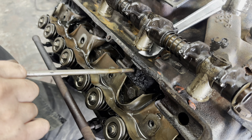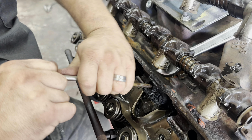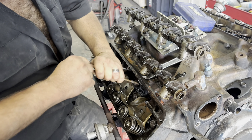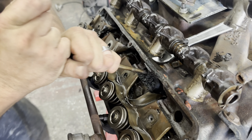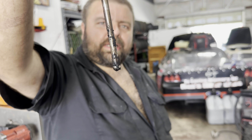We're getting pushrods all out — we've got all of them but one. Whoever re-gasketed this at some point, let's just say them boys weren't paying attention, because that should just slide right out. That's got more coke on it than Whitney Houston in a bathtub.